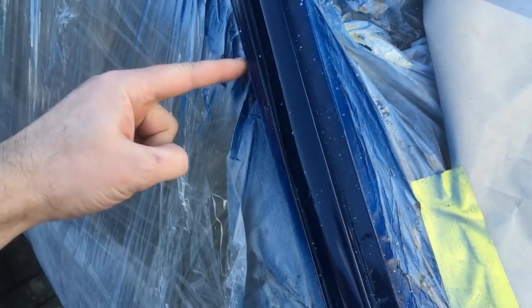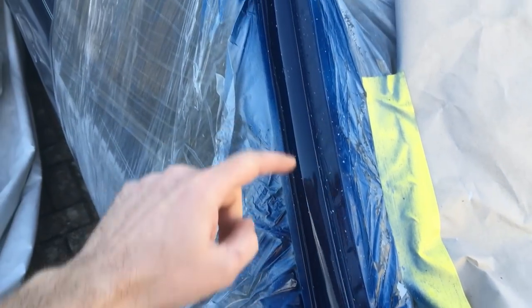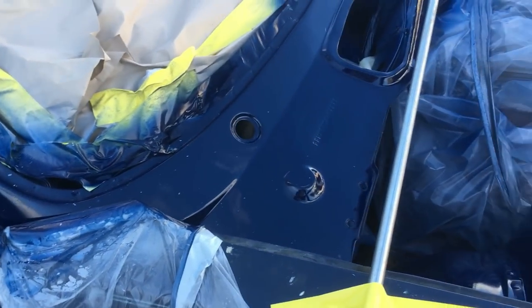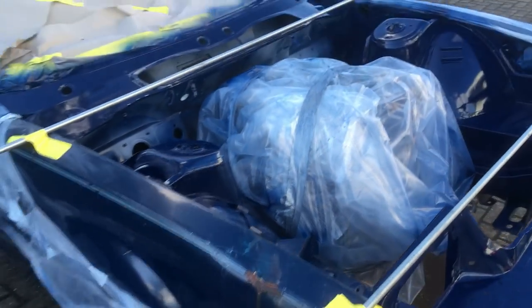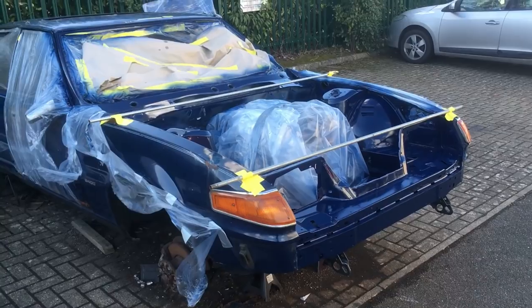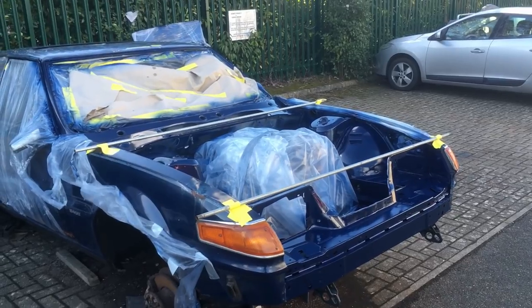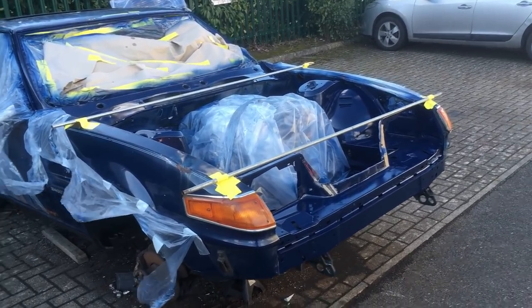All the way down here — this was all dented where pallets had landed on it — so that looks nice. You can see that the reflection line is straight, which is good. So all in all, considering that I'm outside in an office car park and I started this in November and it's now the beginning of March — and we've had snow, frosts, wind, rain, you name it — I'm pretty pleased with how it's going.